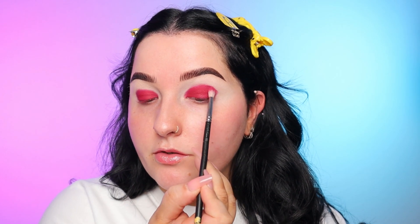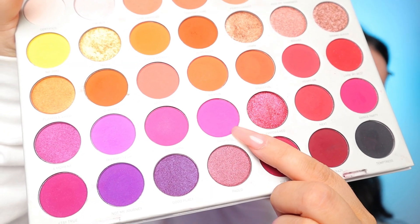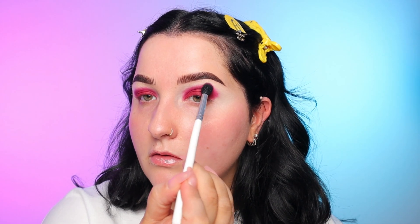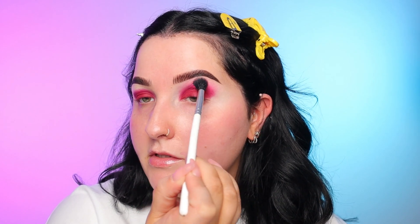Now with that same shade in a different brush — this is a MAC 221 — I'm going to start bringing that up into the crease area. I have a mirror down here and one directly ahead so I can look straight ahead and see where this color is sitting. I want it to go a little bit above my natural crease. To blend this out, I'm going to take the shade Tipsy Girl and this brush is a JH36, which is an old discontinued brush. I'm going to press that color — which is a much brighter pink — into the crease to lay down the color and then start to blend it out.